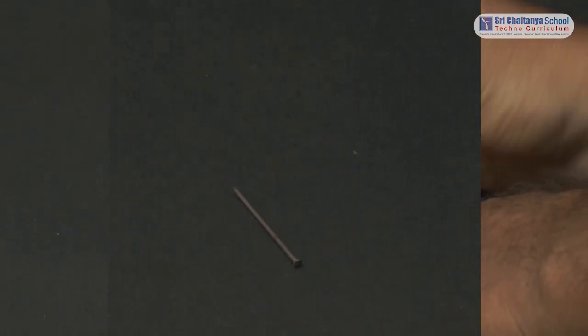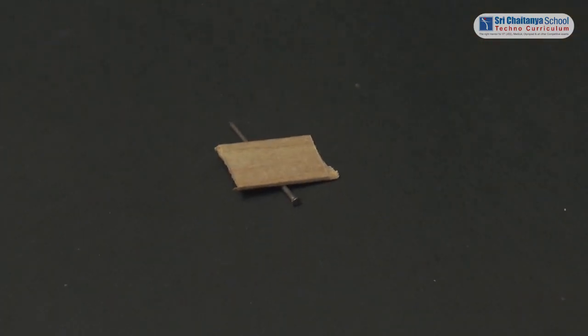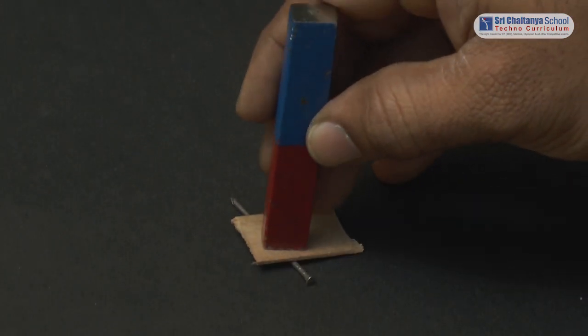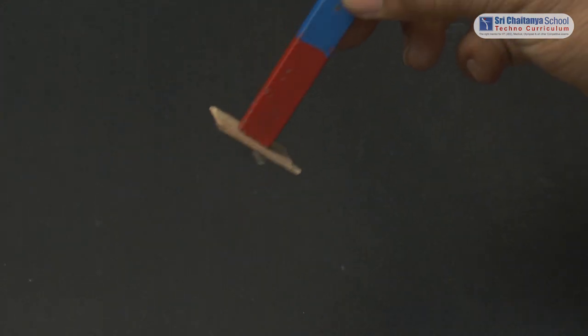Now let us repeat the same activity when wood is placed in between the magnet and nail. See here — the nail gets attracted to the magnet even when wood is in between them.